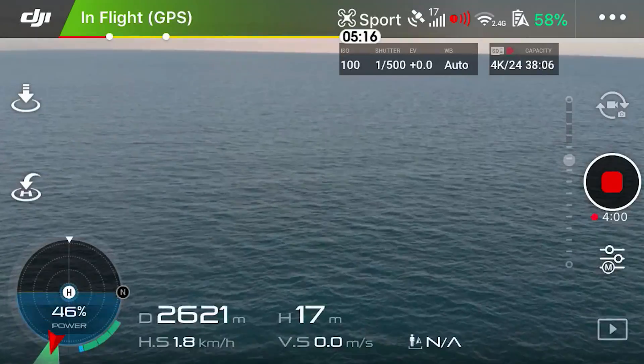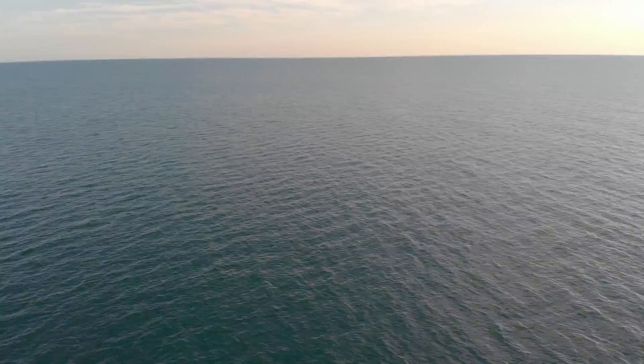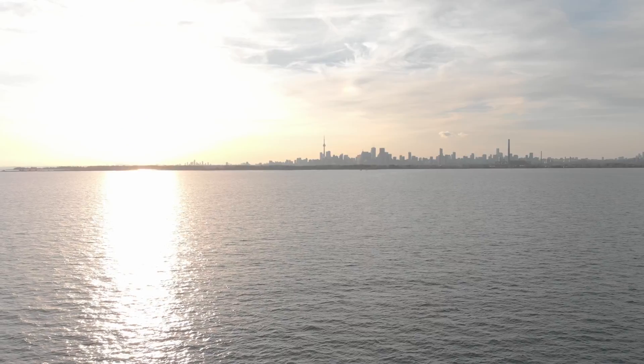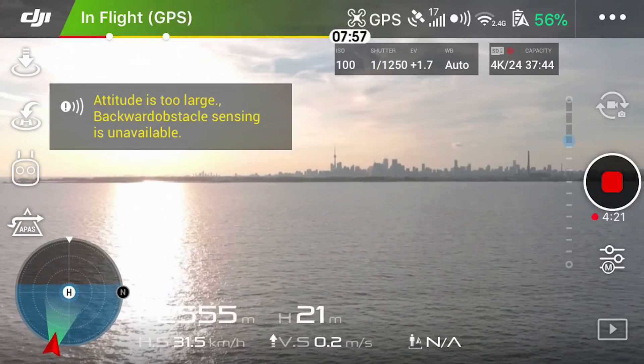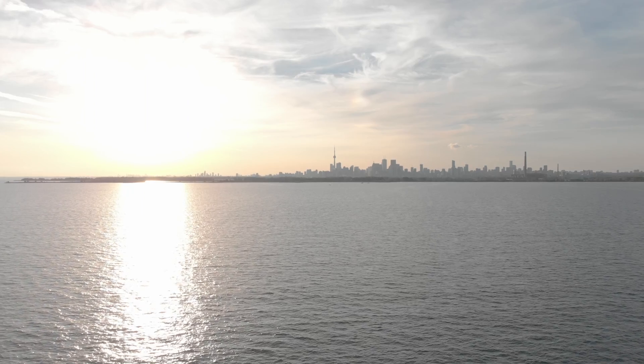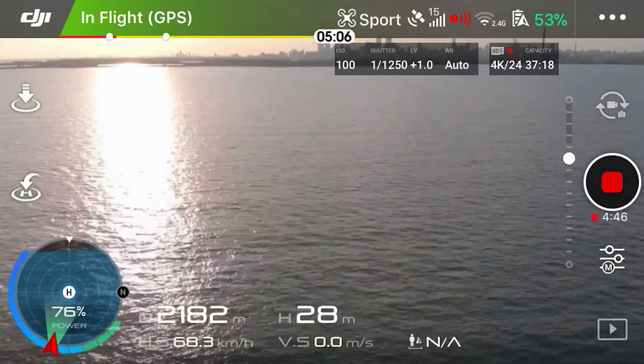I have 58% battery and I'm just going to return it. Look how far we went. 56% battery — I think I should be good. Let's flip it into sports mode and bring it back. This thing is flying fast, almost hitting 70 kilometers an hour coming back.